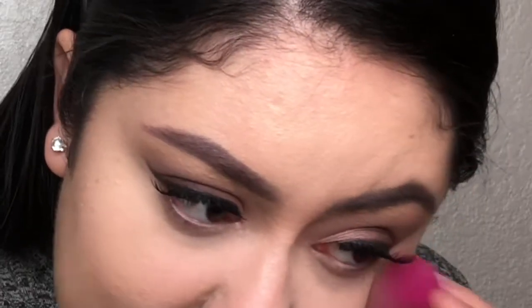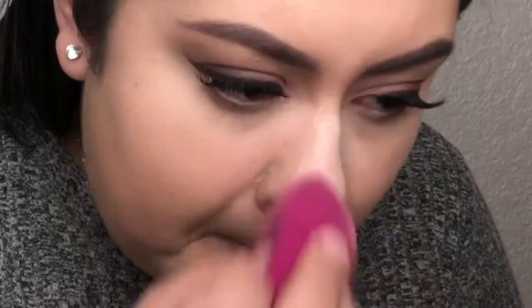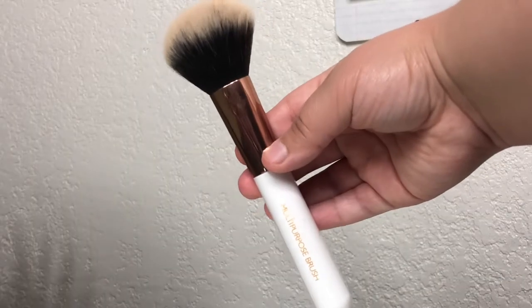I'm going to set under my eyes with the Cody Airspun Loose Face Powder. If you don't open your mouth while setting under your eyes, are you really setting your under eyes? It's so ugly, but it's the only right way. I'm also going to set my nose. To set the rest of my face, I'm taking the Wet n Wild Photo Focus Pressed Powder in the shade Neutral Buff on an Equate Multi-Purpose Brush.